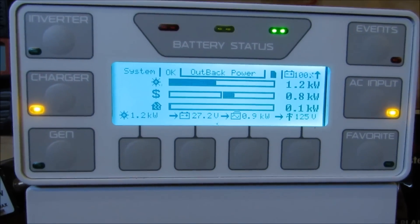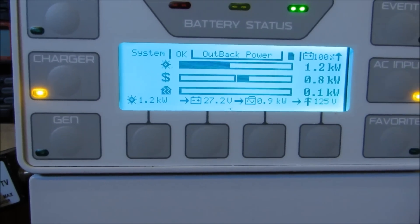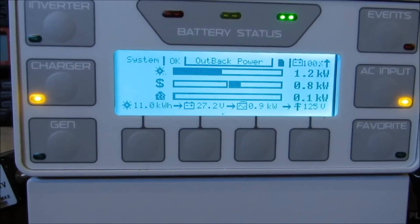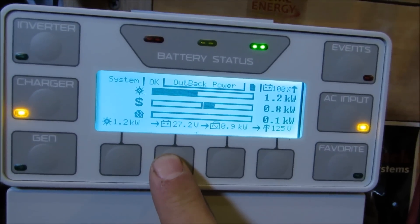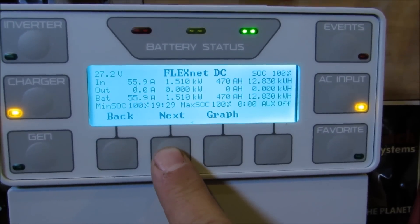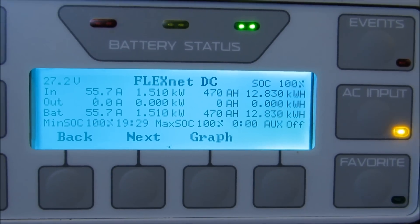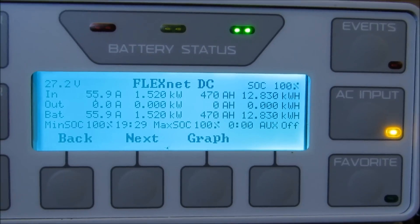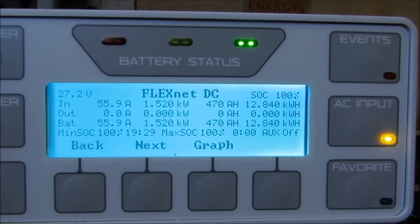This is what the Outback Mate 3 is showing — 11 kilowatt hours that we've produced so far today. And if we go to the FlexNet DC, today we have made so far — we've still got about 4 hours of daylight — 12,840 watt hours.